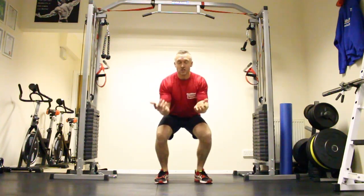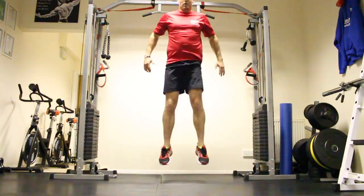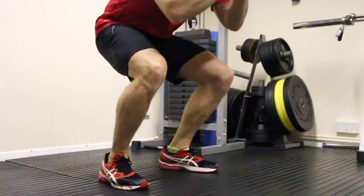Work 10 reps, or you can work to 30 seconds — it's hard, so just work hard every time. Drive up, come down again, really spring up, work those legs.